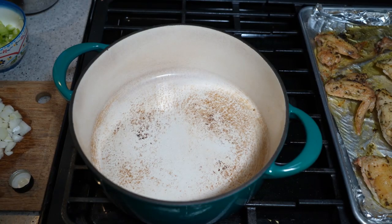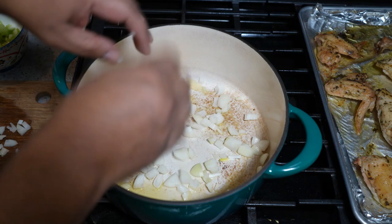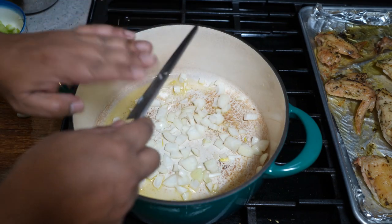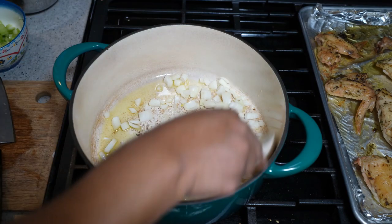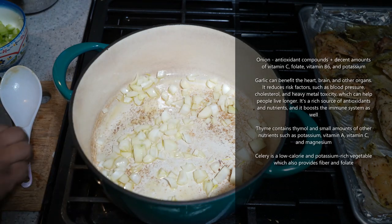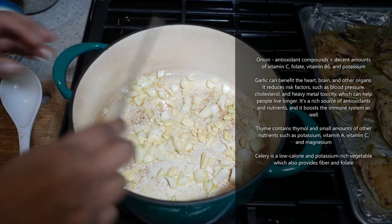Pull out your soup pot on medium heat. We need about a tablespoon of olive oil — coconut oil works too. We've got a large onion going in — you want all that onion flavor in there. Give that a quick stir, then turn the heat down to low.